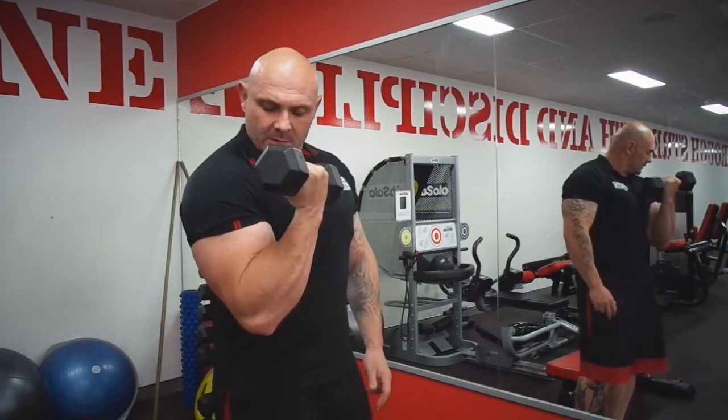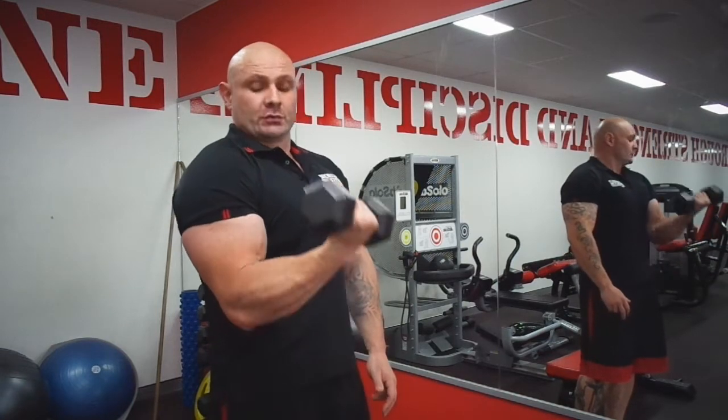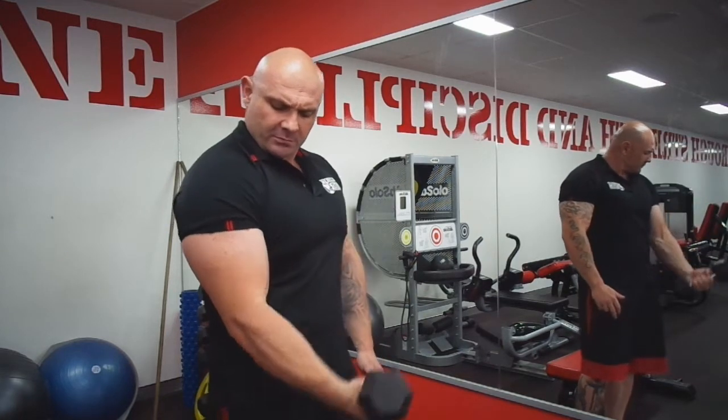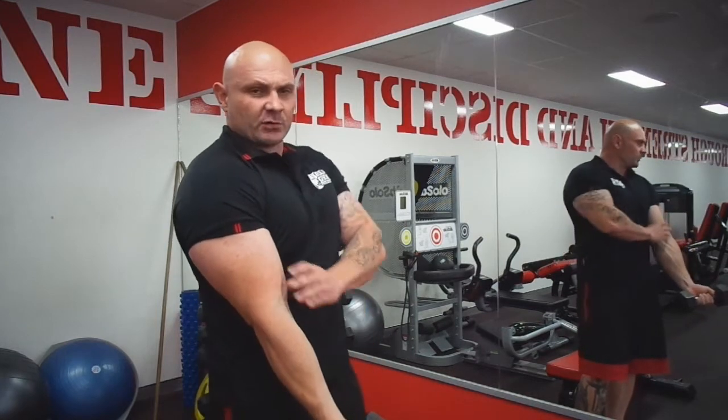We're going to go 5 seconds up, anywhere from 2 to 5 seconds here. So there's that signal from there, back here. From here, there is some tension.